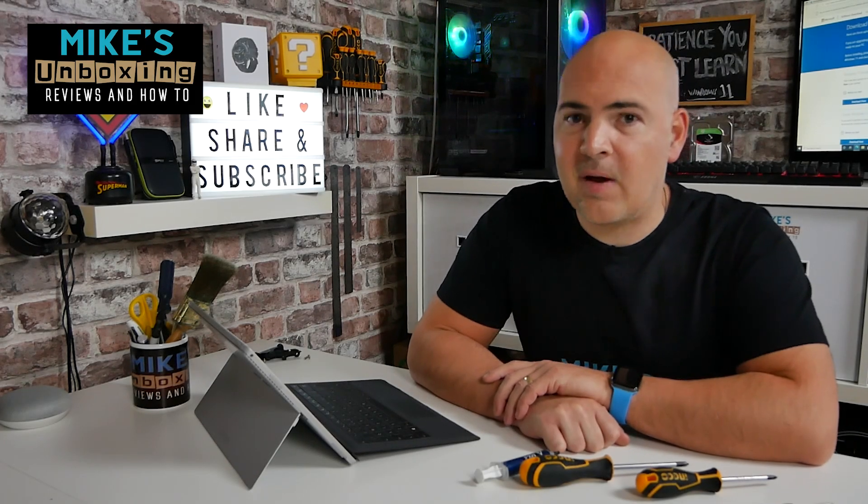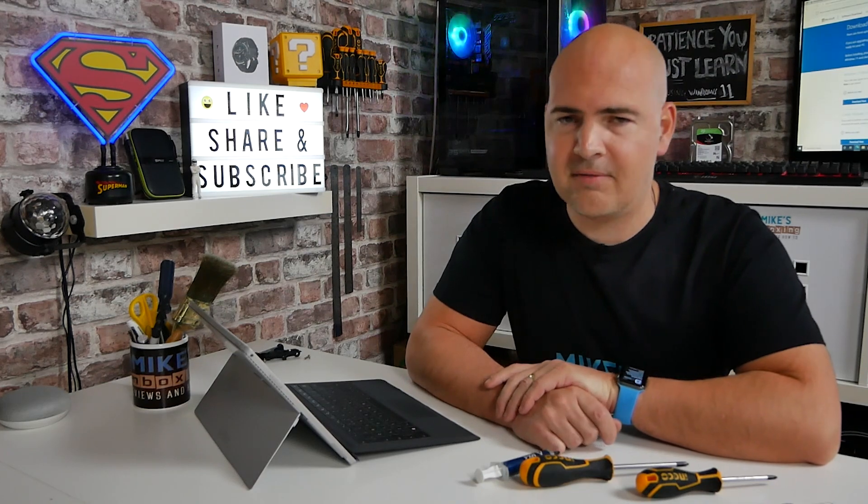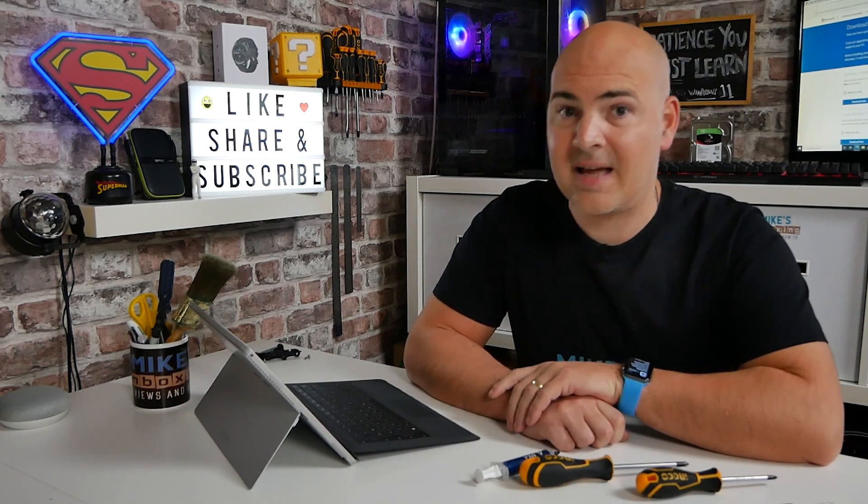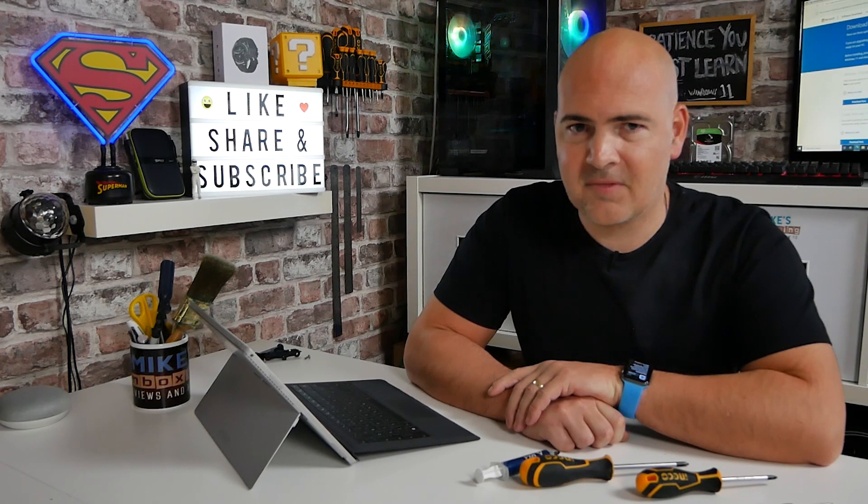Hi, this is Mike from Microsoft's Unboxing Reviews and How To, and on today's video, a slightly updated version of how to install Windows 11 on your computer. This is for all of you out there that are looking to upgrade using your existing Windows 10 operating system and keeping all of your files and data in place. Keep watching to find out more.